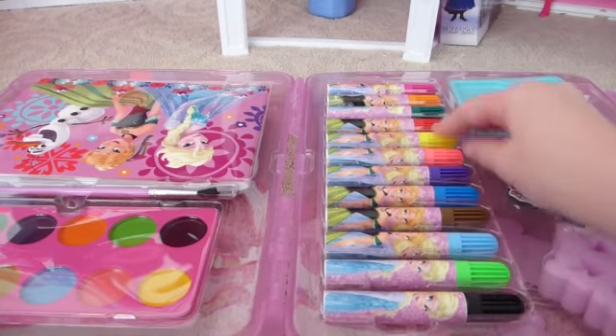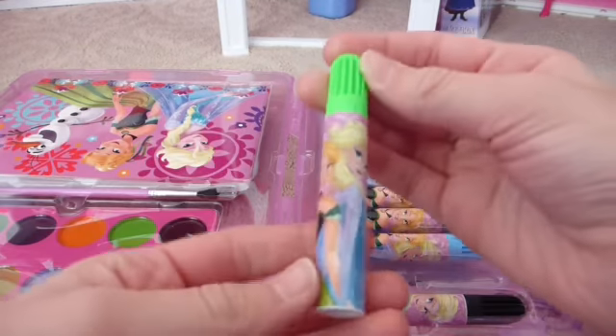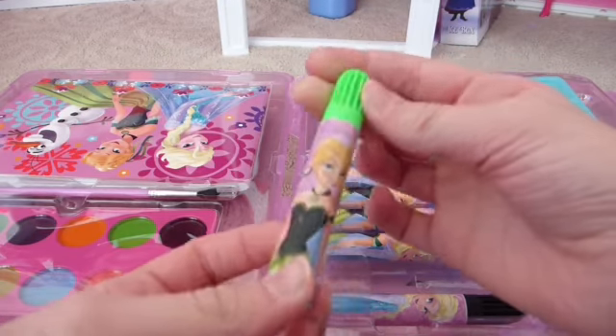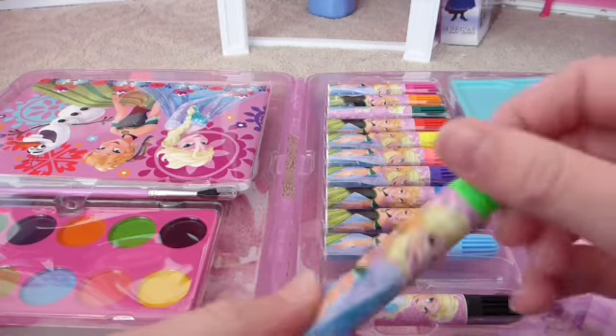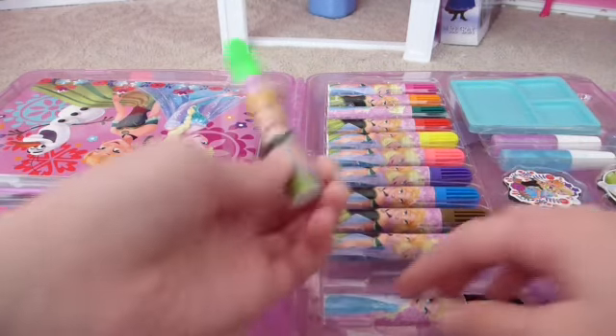On this side we have markers. Some of the markers have Elsa and Anna on them. That's super cute. There's lots of different colors.